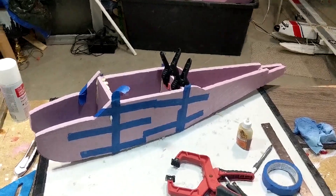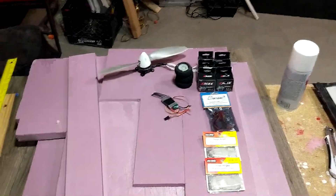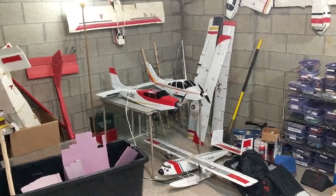Alright, so I've got that glue drying on those joints now, and while that's drying I wanted to show you the electronic setup that I'm going to be using. It's very similar to my other two most recent planes — those two over there.